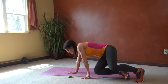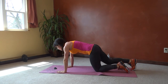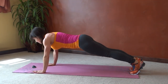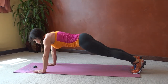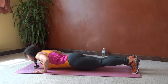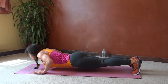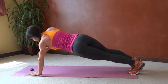Shoulder tap push-ups, so turn back over. We'll start with a push-up, elbows close to the side, tap left, tap right, core tight, push-up. Halfway done. If you need to do your push-ups from your knees, that's totally fine — build up to it. Five seconds.